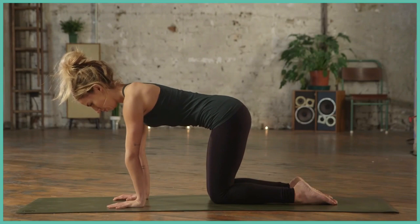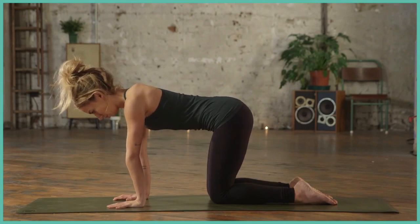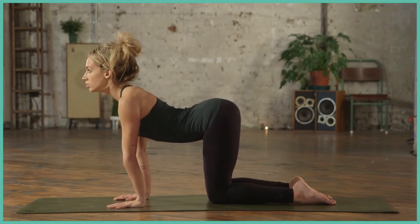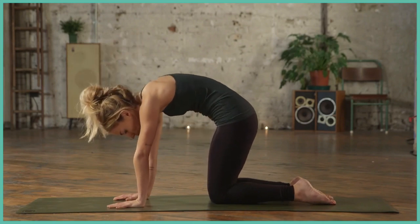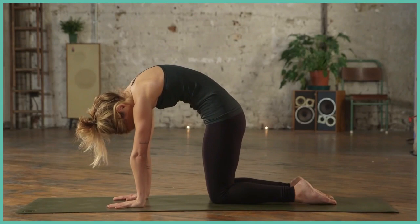Starting in a tabletop position, press through the hands and the feet. Inhale, drop the belly, take the gaze high. Exhale, round, draw the shoulders up towards the ears.